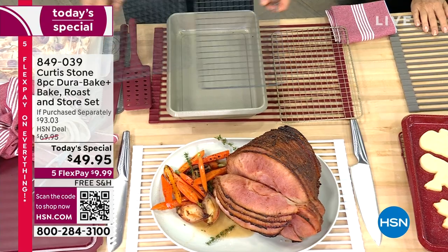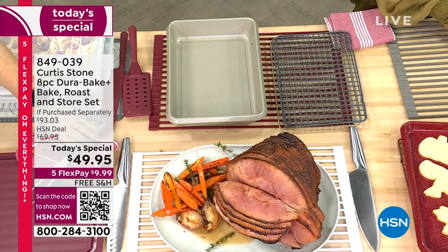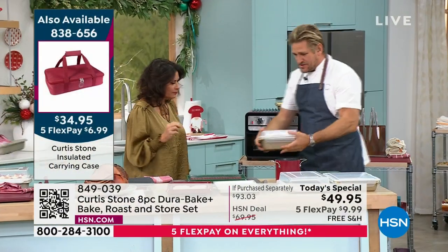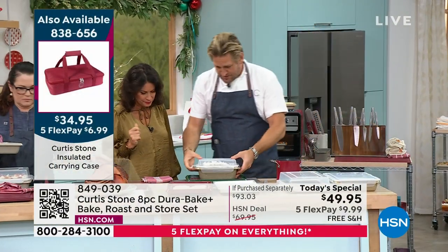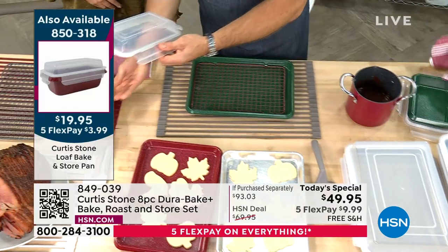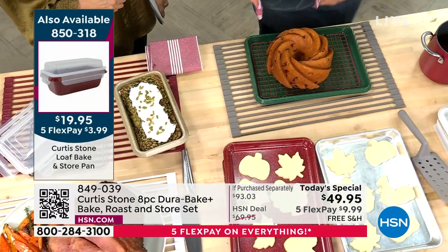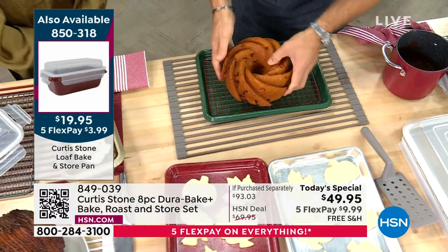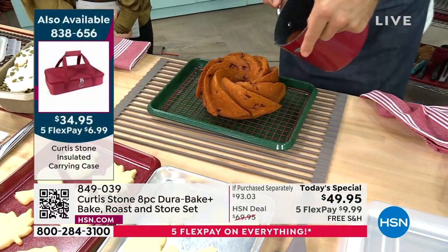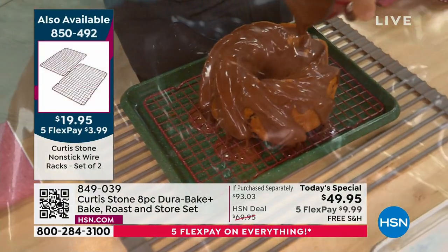We've sold more than three-quarters of the quantity of racks already. We also have the loaf pan — it comes with a lid, and it really does complete the set as an additional purchase. We've also got other pieces like the bundt pan — look at that, it's a beautiful big rose and it just falls right out. On that gorgeous rack I can now glaze my cake — so yes, it's a roasting rack, a cooling rack, and you can use it to glaze as well.